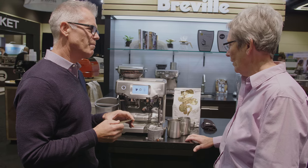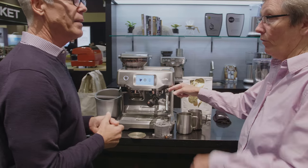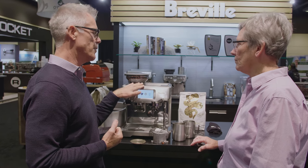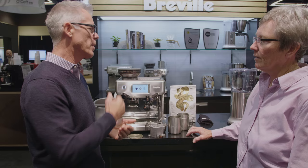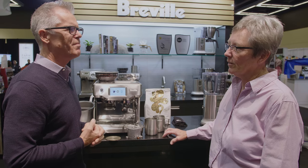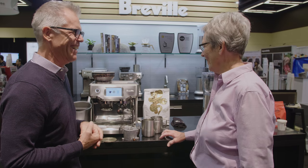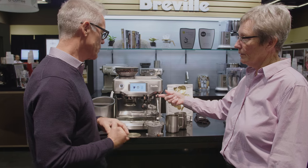The other thing we have is a new water filtration system in this machine. If you change the filter every three months, there's no need to descale. If you live in a hard water area and you're not filtering water, this will do it for you. People don't want to descale — things go wrong when they don't — so we put the water filter in there to take care of that.